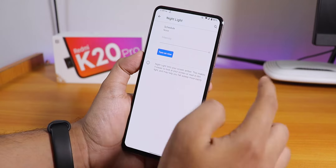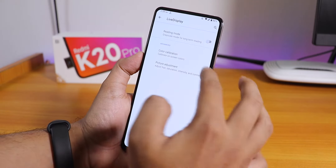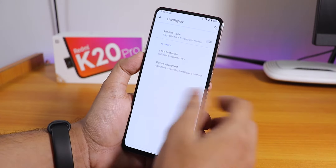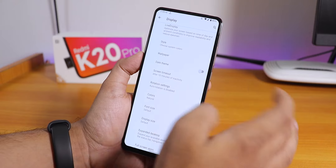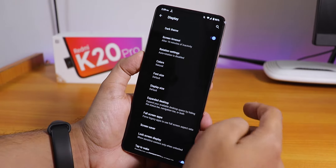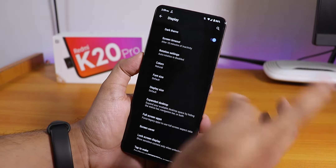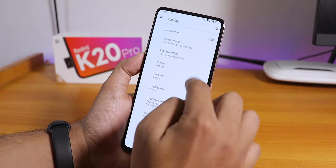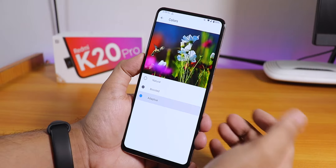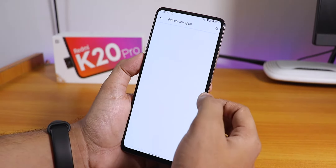In the display settings, night light and everything is working. Live display is there — you can adjust the colors of the whole screen. Dark theme is available if you're into that AMOLED-style display; I've been using it but switched it off to shoot this video. You can also set screen colors to natural, boosted, or adaptive.